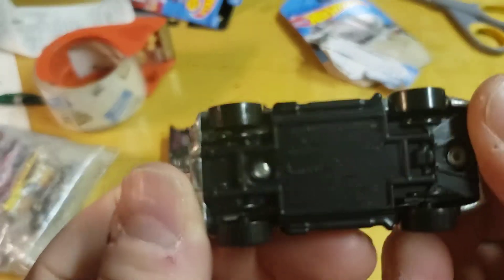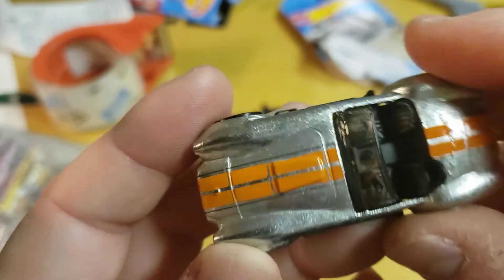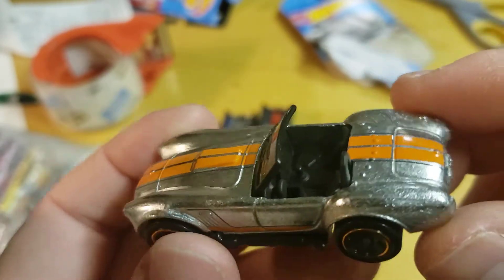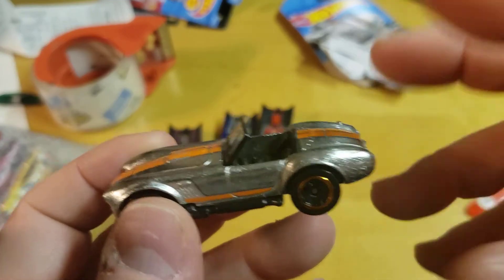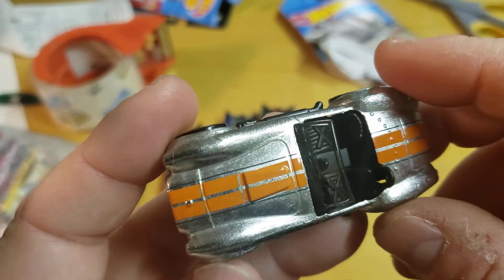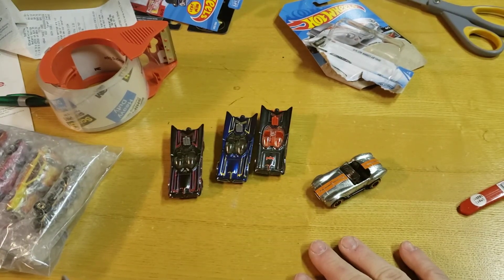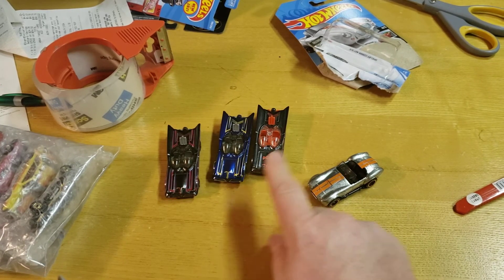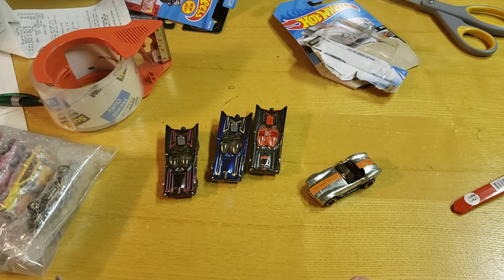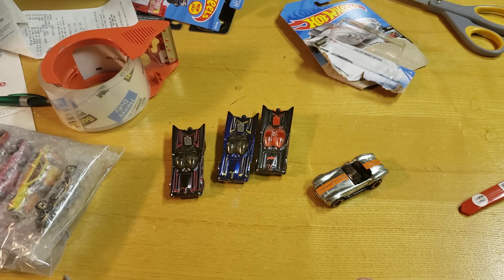I guarantee if you drill those rivets out there's a motor in there, so if you really wanted to you could customize it. Quick bonus review of the ZAMAC. Don't forget to leave me some comments — Batman '66 Batmobiles IDs and the bonus Shelby 427 Classic Cobra ZAMAC. Thanks for watching, don't forget to like and subscribe, check out the rest of my videos — peace.